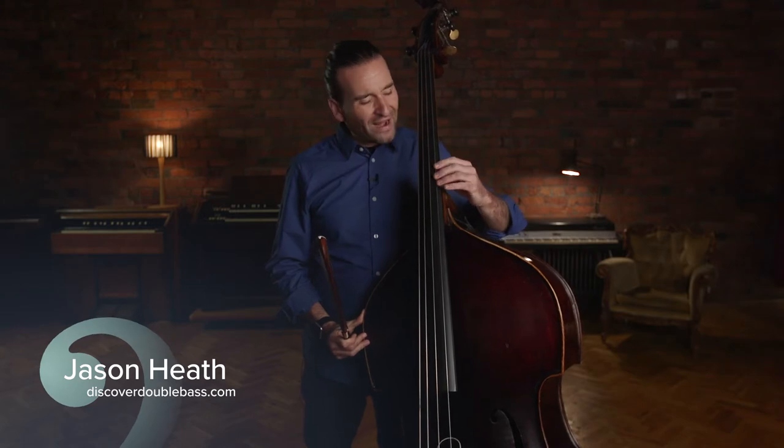Hi, I'm Jason Heath from Discover Double Bass, and I want to talk to you about what you do with the fingers that you're not playing in the left hand. I think people struggle so often with trying to figure out what to do with fingers two, three, and four when they're playing one, for example.